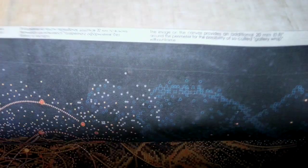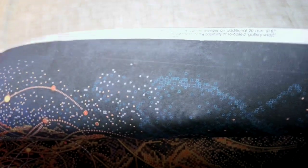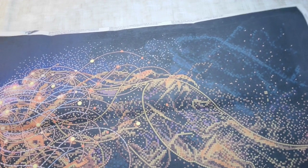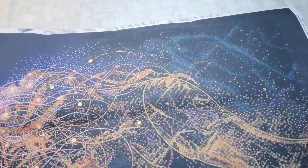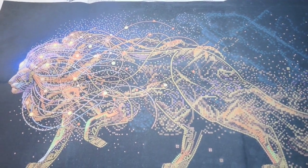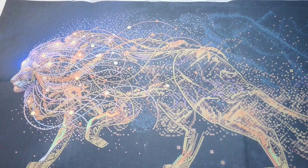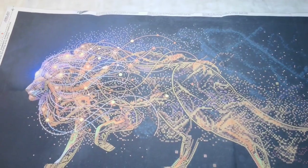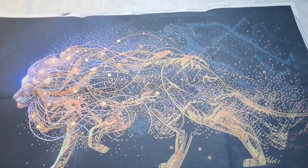If you can see the line here, this goes all the way around the canvas so that if you take canvas stretcher bars when you're done, you can fold it over along the edge of the canvas, have it go down the side, and then staple it on the back - which is what I'm going to do. You can frame these too, but my husband has made me canvas stretcher bars and that's what I'll use.